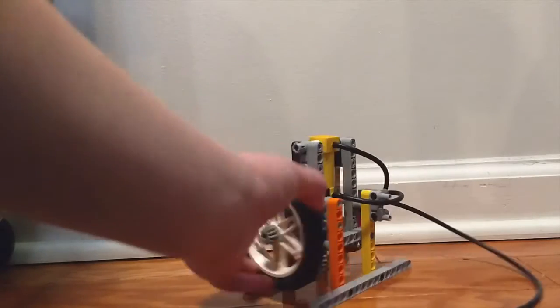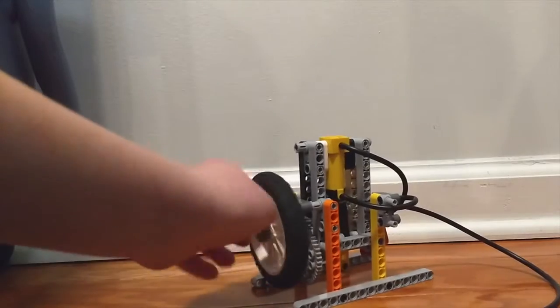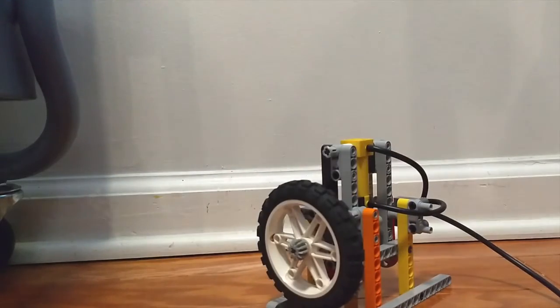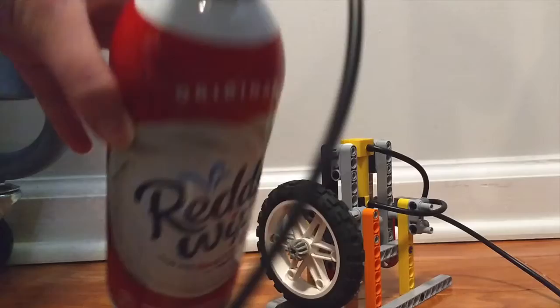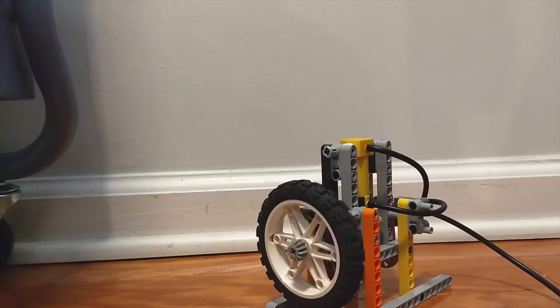This is my Lego pneumatic air engine. I spent multiple hours working on this and modifying it so the timing is just right, but now it works. I'm using a bike pump and a Reddi Whip whipped cream bottle as my air tank, so you have to pump it up to get enough pressure to run the engine.